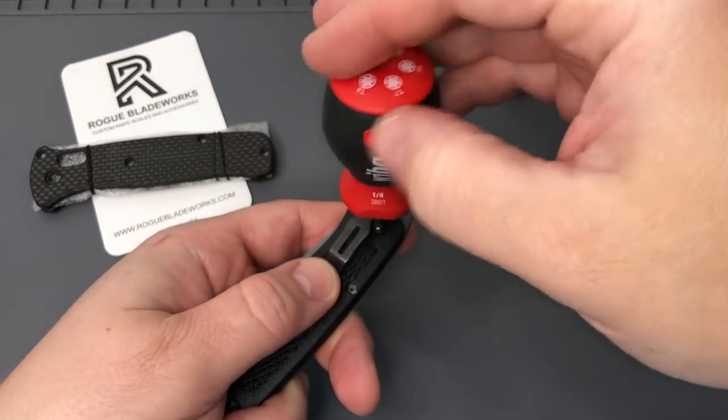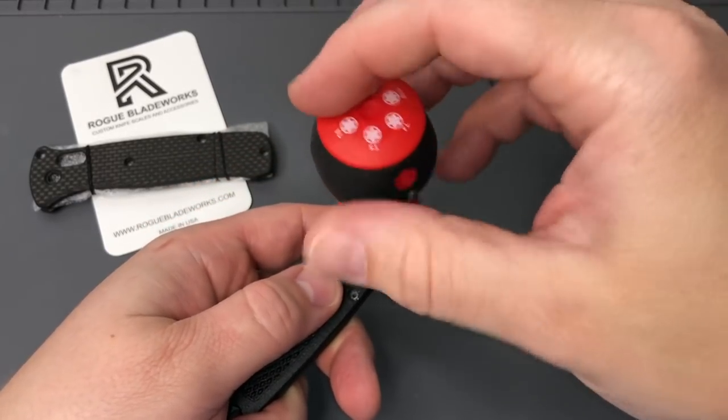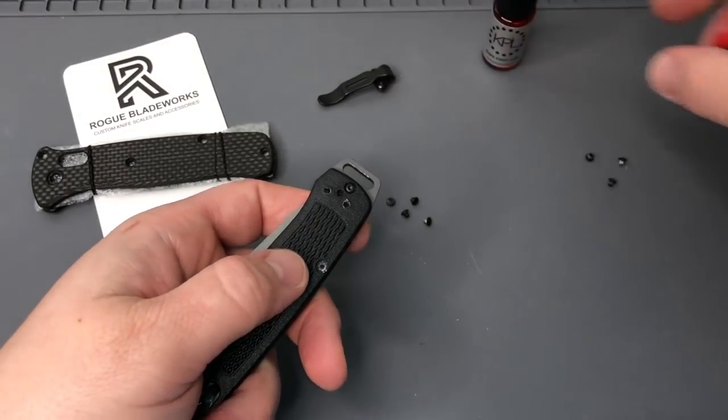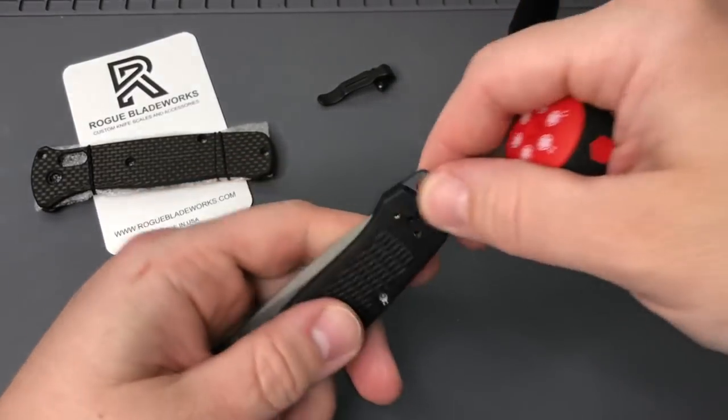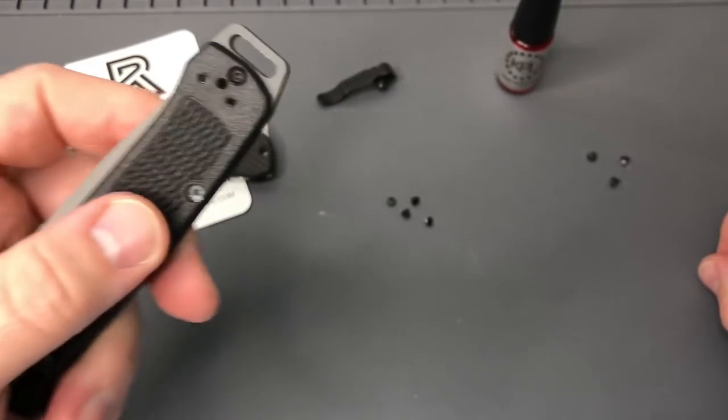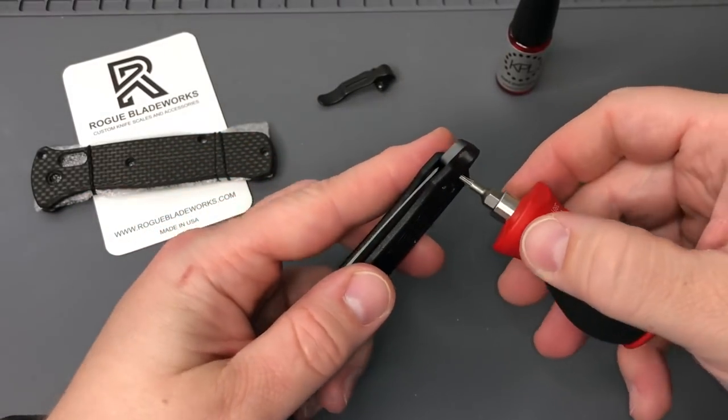So we'll get this pocket clip off - the mini deep carry, which is awesome. They've continued that on there. Got my trusty KPL knife pivot lube. You can see in there you got one last screw that kind of holds that in, so we'll take that out.